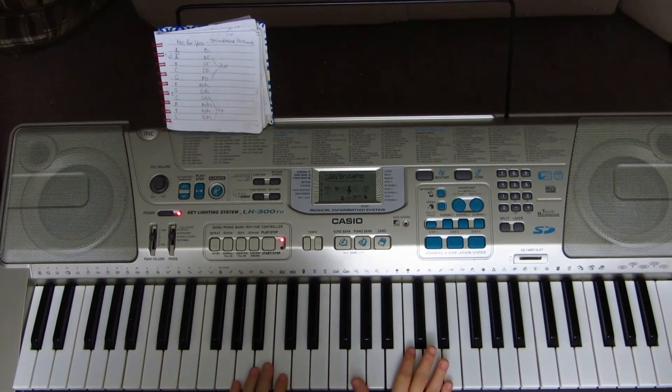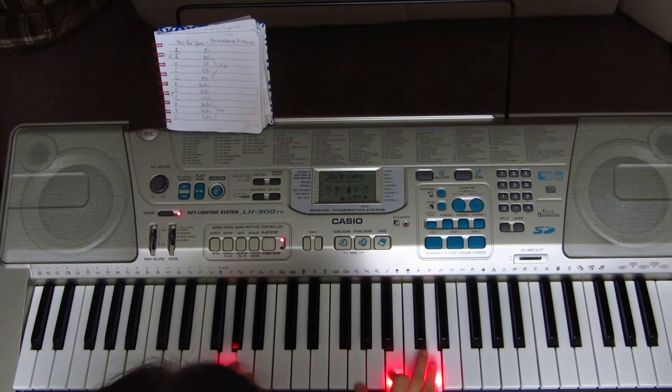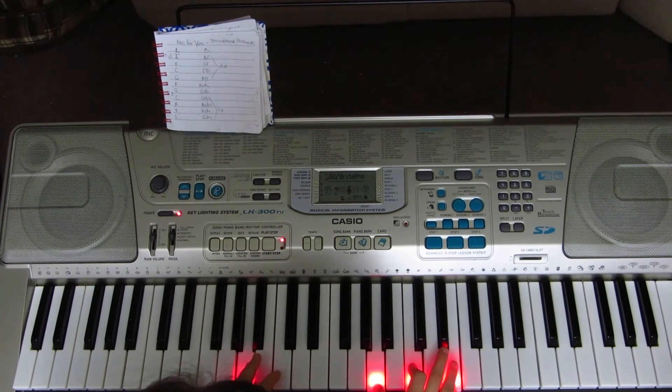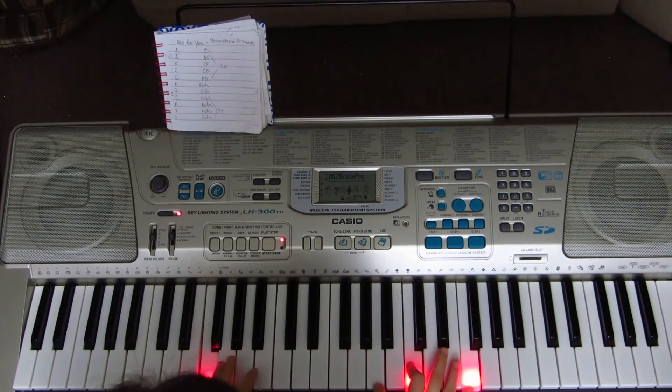Then the chorus again. The final part is the bridge that goes 'Breathe in so deep' — it uses the same chords as the verse: A, F, C, G. Breathe in so deep, breathe me in, I'm yours to keep. Hold on to me, cause talk is cheap. And remember me tonight when you're asleep.